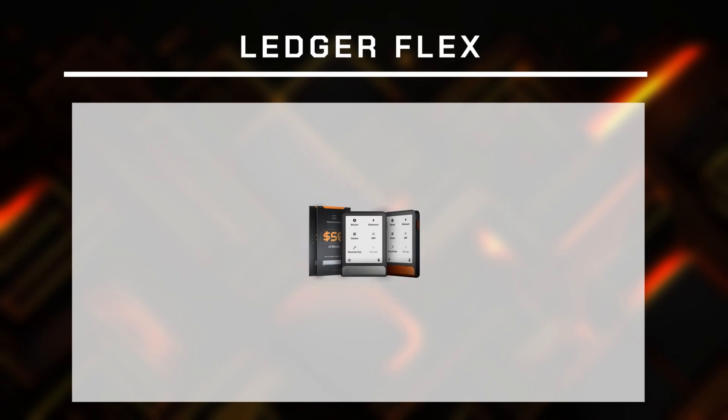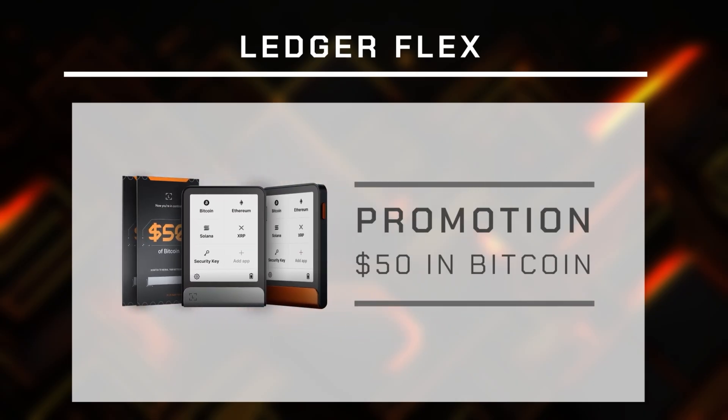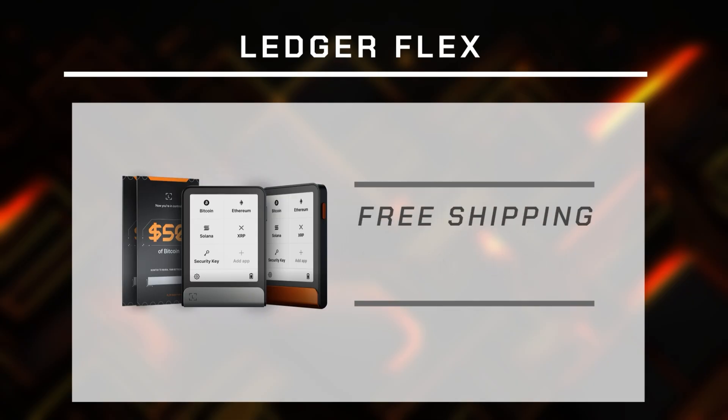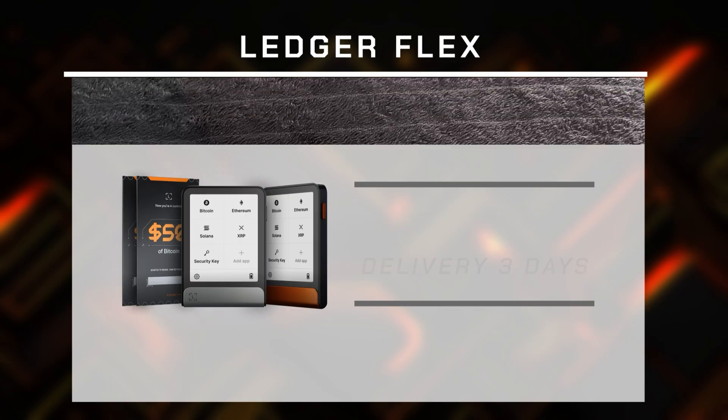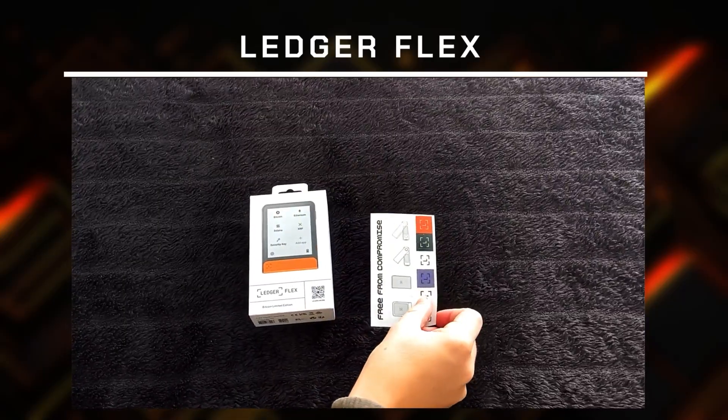Needless to say, when they had their recent promotion that gave away $50 worth of Bitcoin I ordered one immediately. The delivery time is absolutely amazing — even though I chose the cheaper shipping method I got my Flex in 3 days. I ordered a special Bitcoin edition not just because it looks sexy but also because mostly I am going to store my Bitcoin on this.